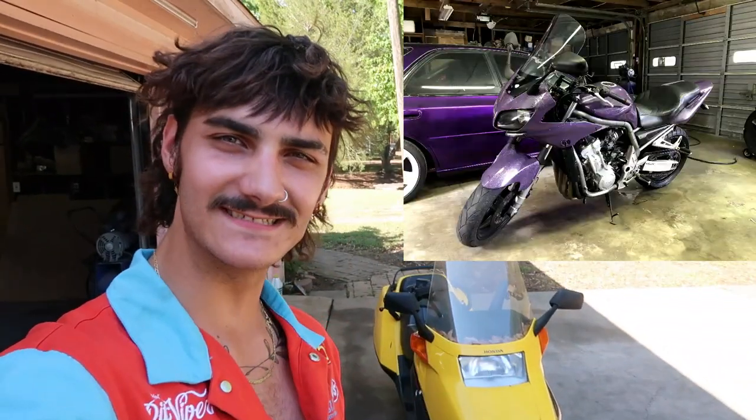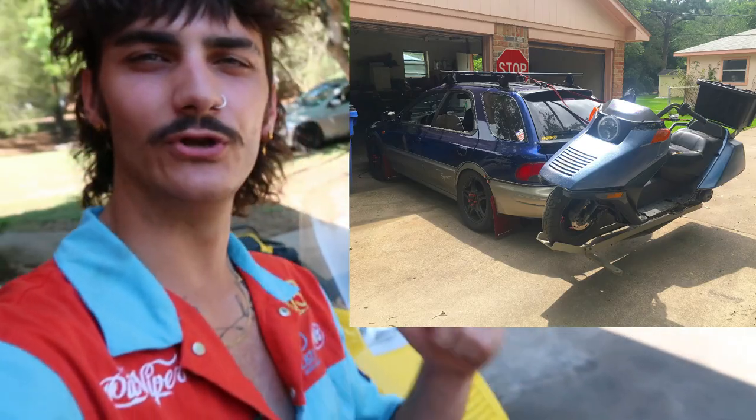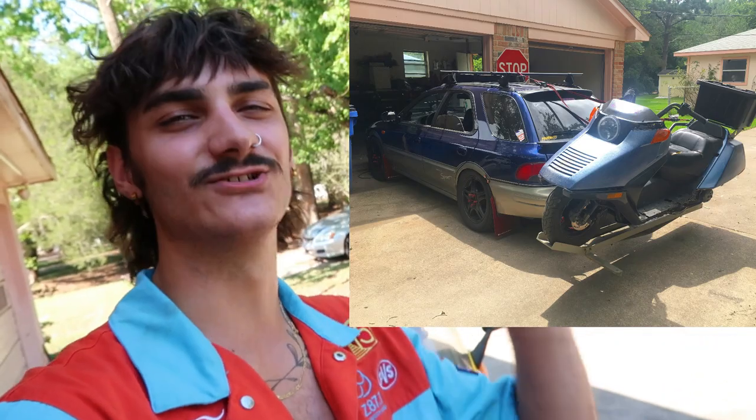What is up guys, thank you so much for clicking on this video. I just sold my thousand cc sport bike and picked up this 250cc Honda Helix scooter. If you've been following my channel for a few years you would have known that back in the day I actually used to own one, but could never get it running right and it ended up catching on fire, so I sold it and haven't had another one since.